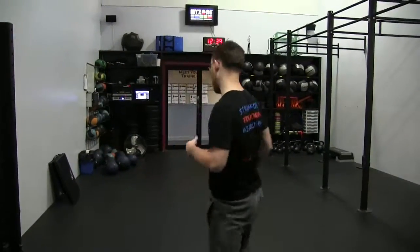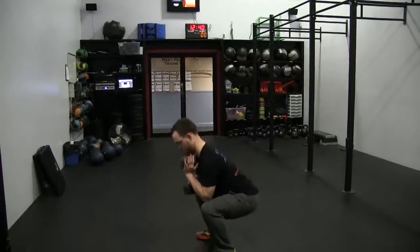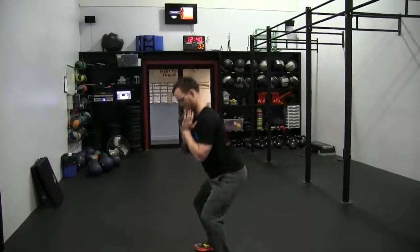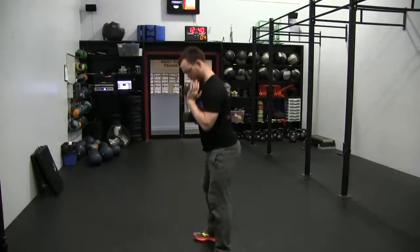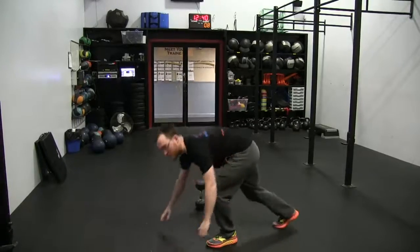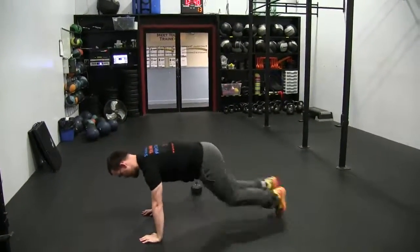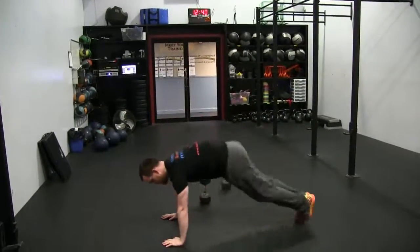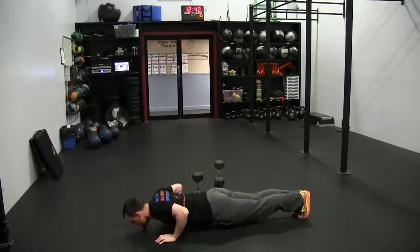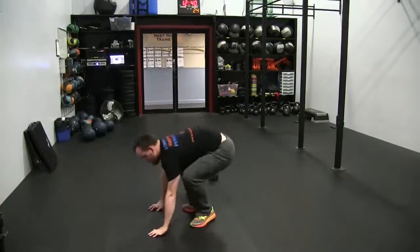Okay, so first exercise up: squats — five reps. Then we're into mountain climbers, then push-ups, then squat jumps.